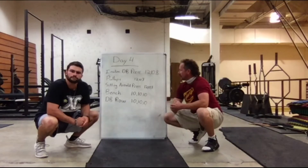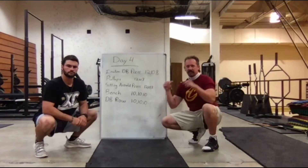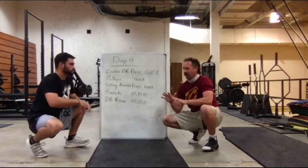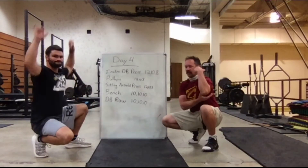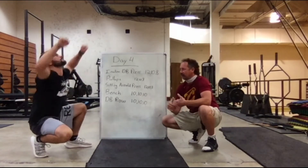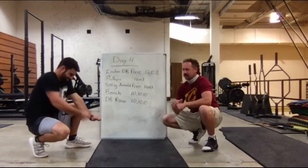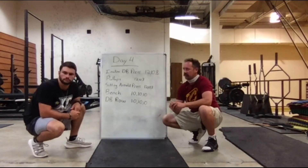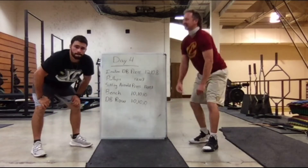First thing on the list is incline dumbbell press, trying to hit that upper pectoral area. Then we're going back to pull-ups — I've never met an athlete that doesn't have a strong back, and pull-ups are by far the best back workout. We're going to do a sitting Arnold press to hit those deltoids, a little tricep action, then regular flat bench once our muscles are warmed up, and then dumbbell rows to get a bit more tricep, shoulder, and back work — mainly trying to get everything upper body stronger so we can move people around the court.